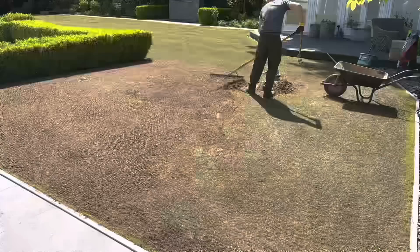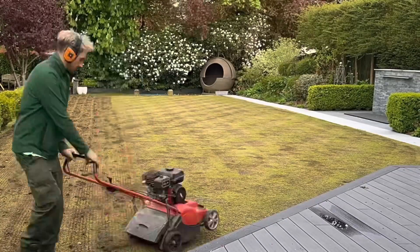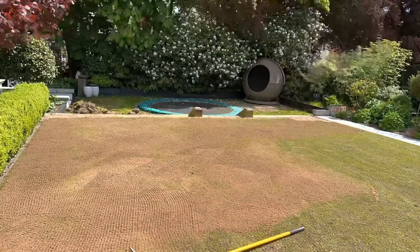We gave everything else a really good scarify, did a big scalp and got it right back, then scarified it again to create some grooves for the seed. We top dressed it with the root zone that I used to fill in the hole we'd created, removing the turf to fill in the turf patches.